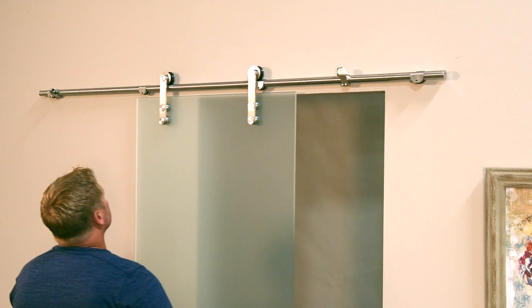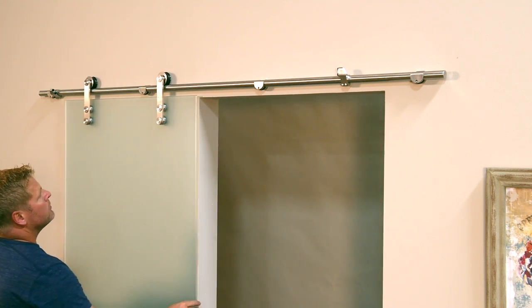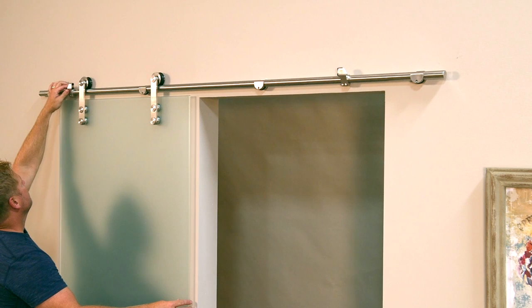Next, roll the door into the full open position and repeat the steps for setting the other door stop.